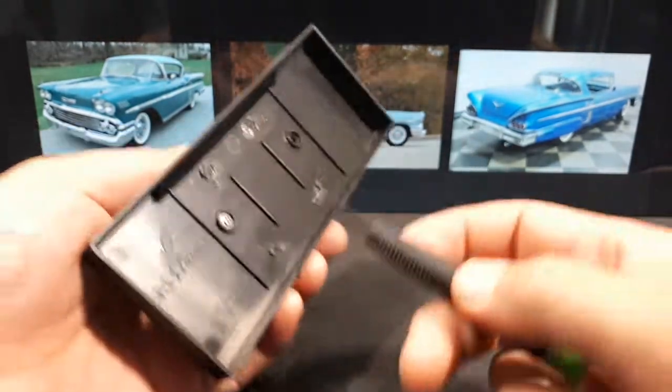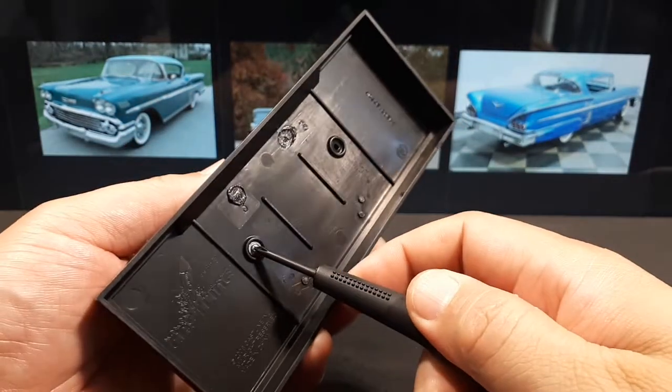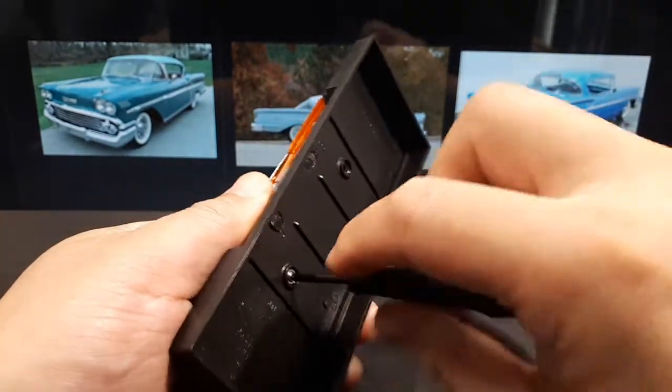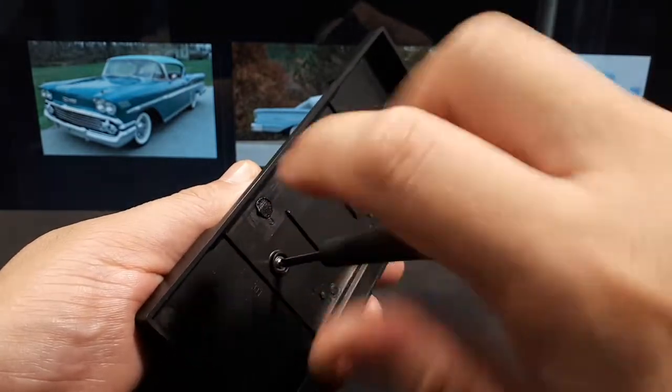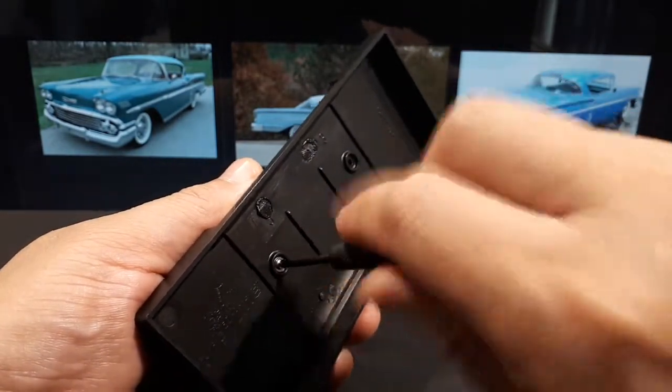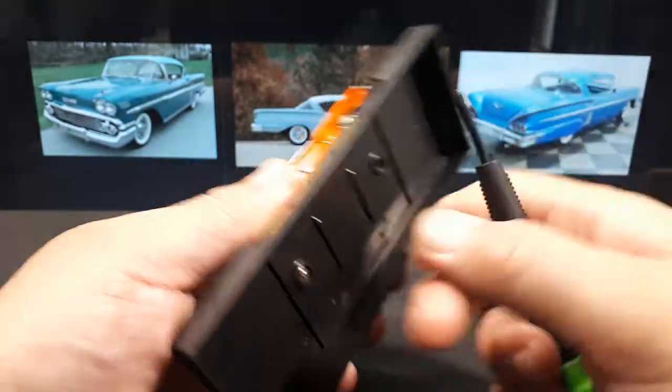Sorry, I had to get the bigger screwdriver — you've got to use the right screwdrivers or you're going to strip out the screw head. So when this was introduced, it was the top of the line Chevy — top of the line Bel Air. Two-door hard tops and convertibles was the purpose for the Impala.